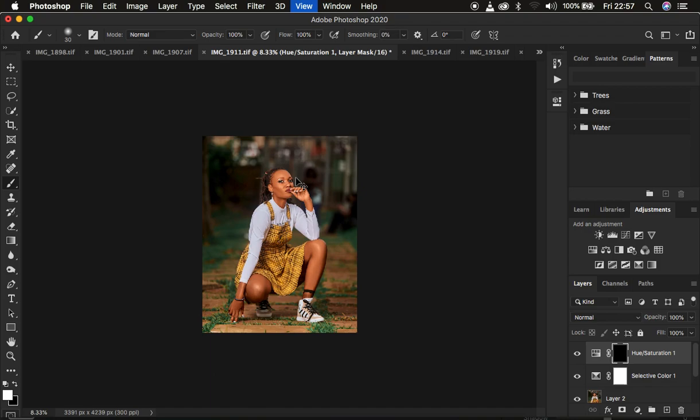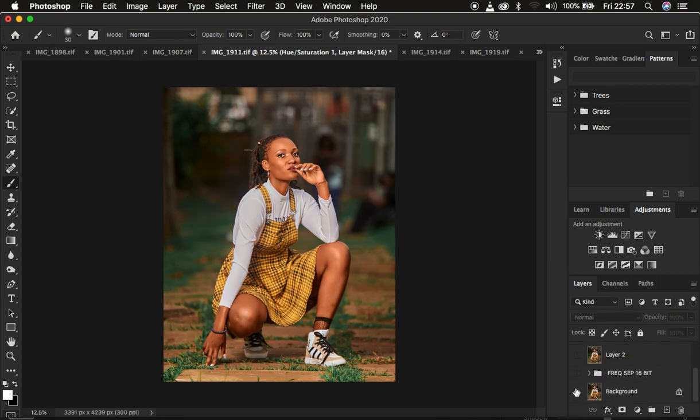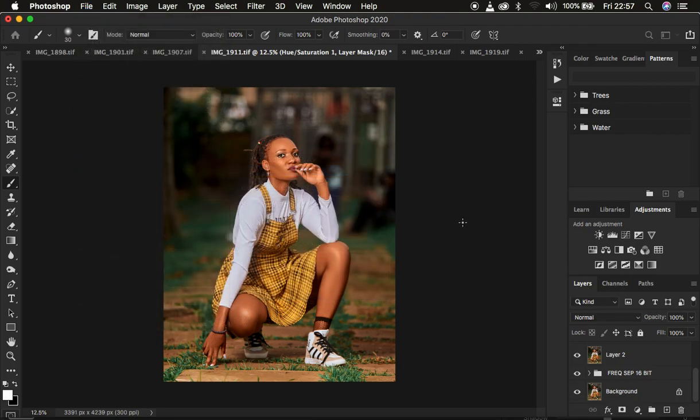This is what I do when retouching full body portraits in Photoshop. You can see before and after. When you're done, export or save the image by going to File, Export, Export As.